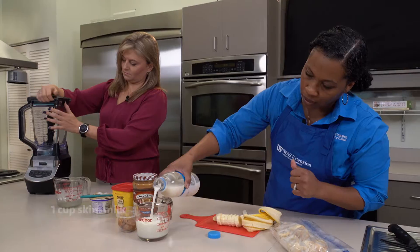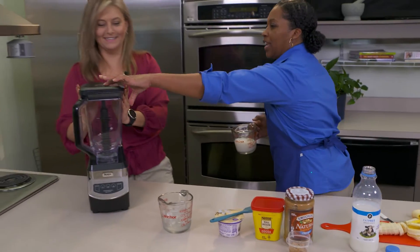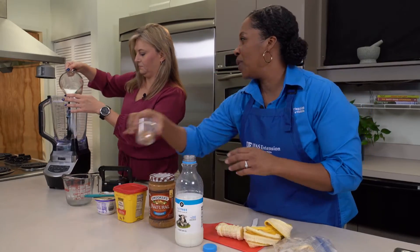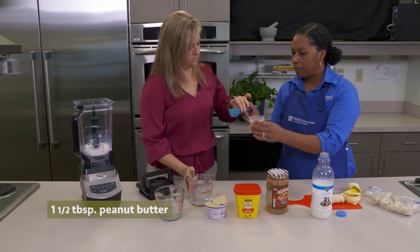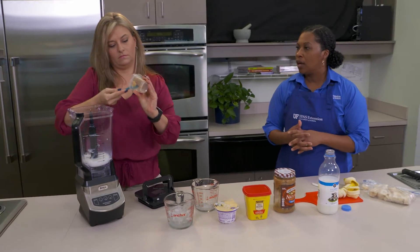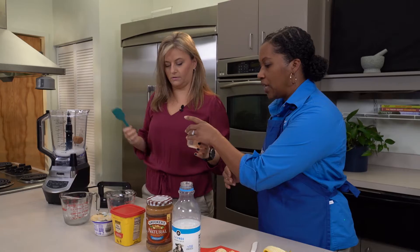We have our frozen bananas here, and then we need one cup of milk — milk goes in the blender first. Then we have one and a half tablespoons of peanut butter. The peanut butter we're using today does not have sugar — it's really just pressed peanuts — just to give us the optimal amount of health and protein.